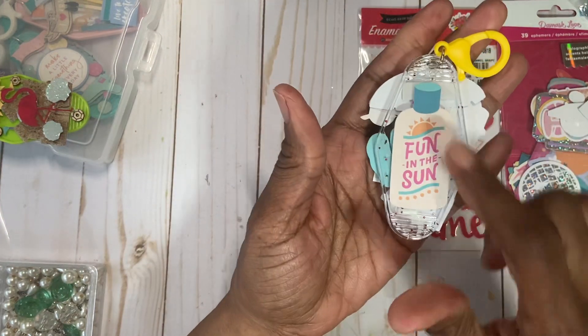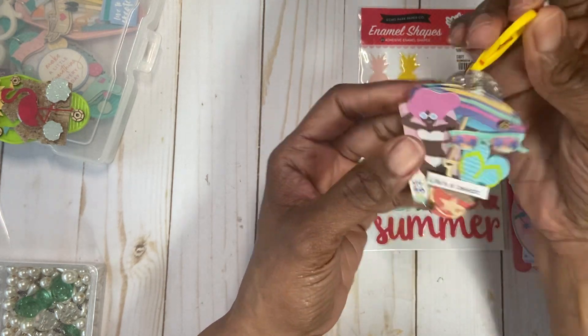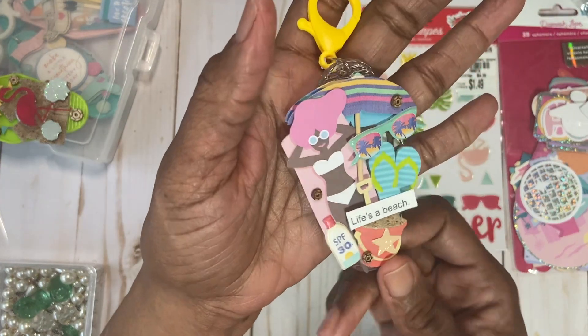That's that keychain. And then on the back is the Fun in the Sun lotion. I just think this would be so cute on the side of your beach bag, your body bag, your crossover bag — just so fun.